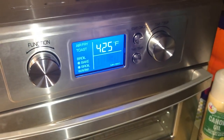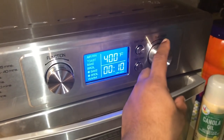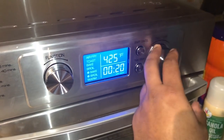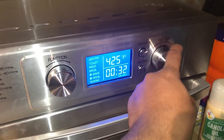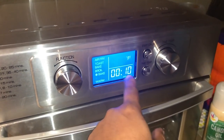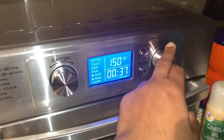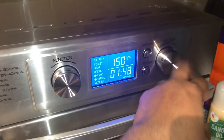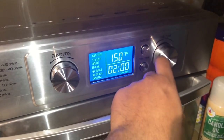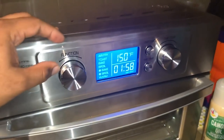The bake setting goes up to 425 degrees and up to 1 hour 30 minutes. Broil has a maximum of 400 degrees and up to 30 minutes. Conventional bake is 425 degrees maximum with 1 hour 30 minutes. Broil is 400 degrees maximum at 30 minutes. The warm option is 150 degrees maximum and the timer goes up to 2 hours, so you can keep food warm. For toast and warm, you cannot adjust the temperature — it's fixed.